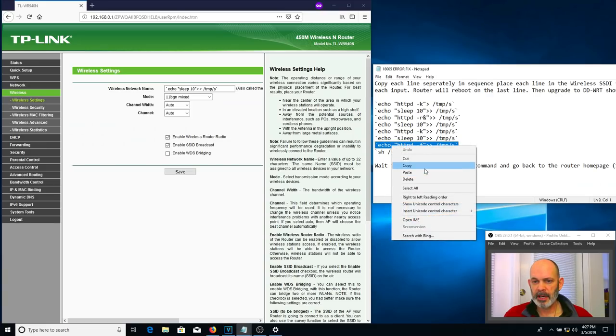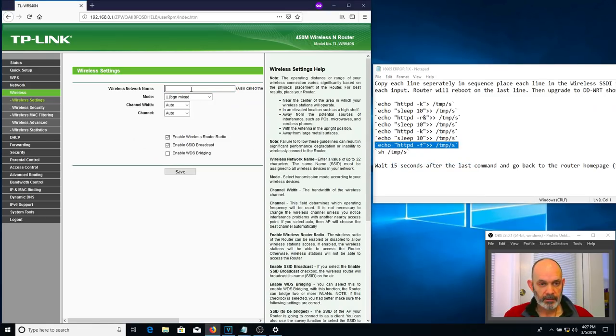We're actually writing a little program in this router. Highlight the line, copy it, delete the field, Ctrl+V, save. Now when you put the last line in, it will actually run that script. At that point the router will reboot — you won't really see much happening, but it will do it. When I hit Save, it's going to be almost a silent reboot. All that will happen is your Ethernet light will flash on and off — that's it. Now we're waiting.